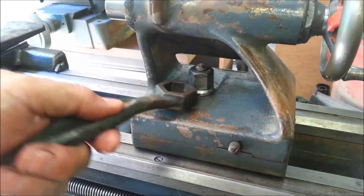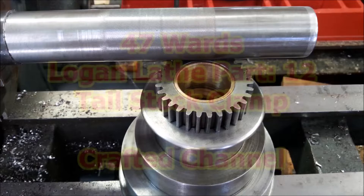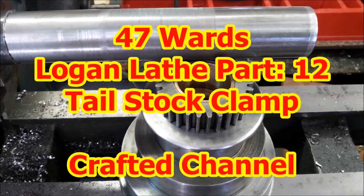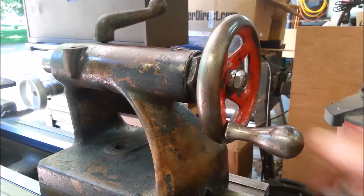Nice tall nut. That's what that should look like. Isn't that a lot nicer? That's beautiful.